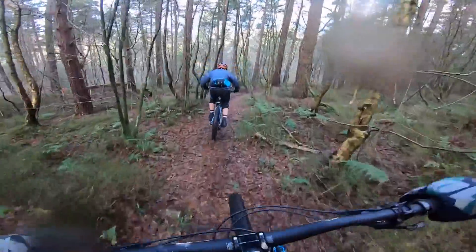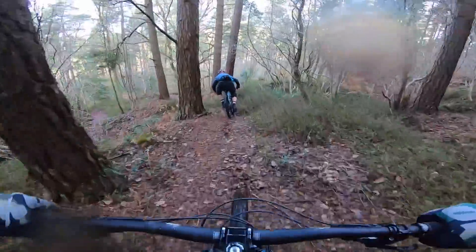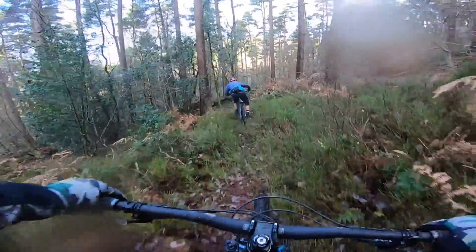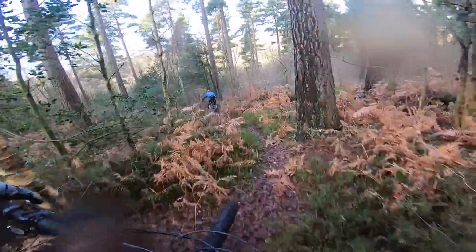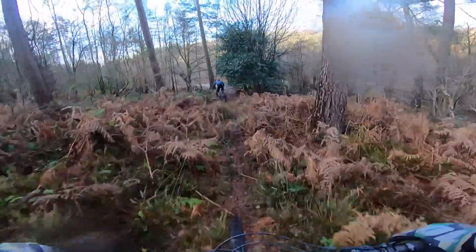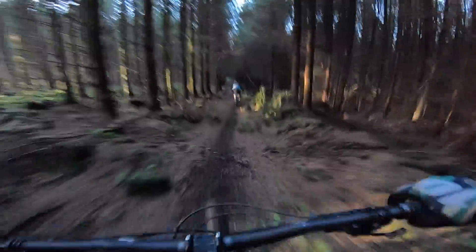What really makes the geometry stand out is it's slack — even by slack trail bike standards. 64.5 degrees is the steepest it goes and that's with a 140mm fork in the high chip. Drop it to the low bushing and it goes as low as 64 or 63.5 degrees depending on your fork — that's downhill bike level. Properly low bottom bracket too: at its high setting it's 330mm. It comes as standard with 165mm cranks.